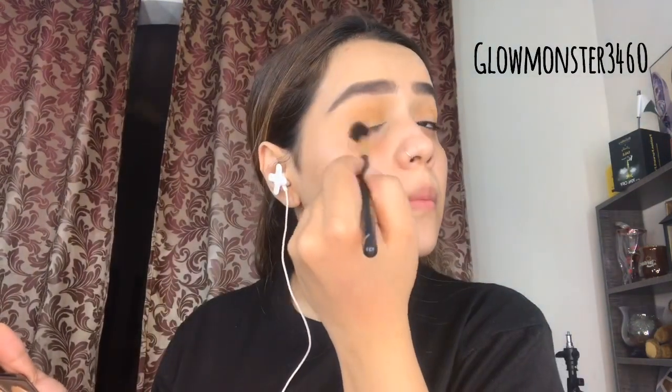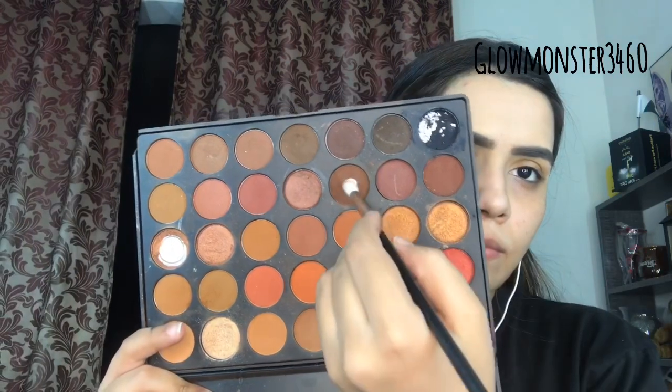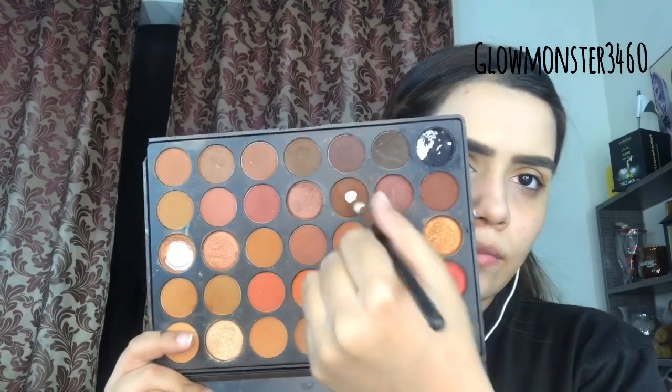I am taking the Morphe 3502 palette. You can use any palette with warm brown shades — I've just taken this palette. I'm going in with the crease and then a darker brown shade, because this is a fall makeup look, so there's a warm brown or orangish touch. It's all about fall, so I'm just blending everything out.